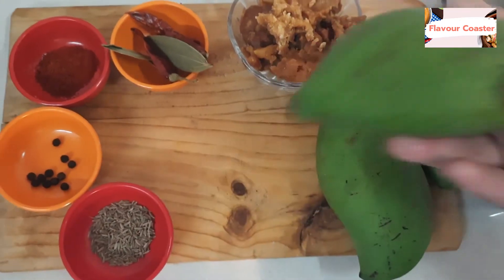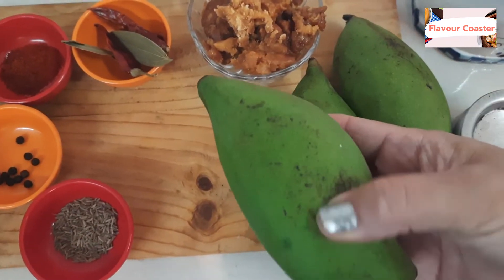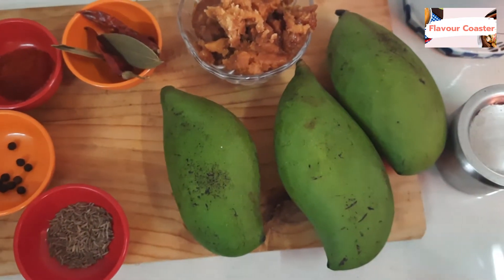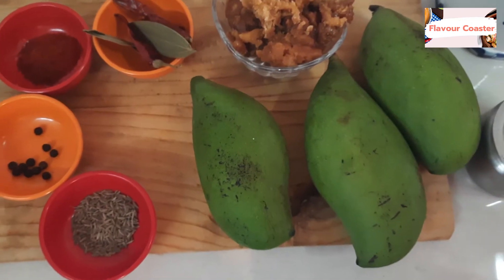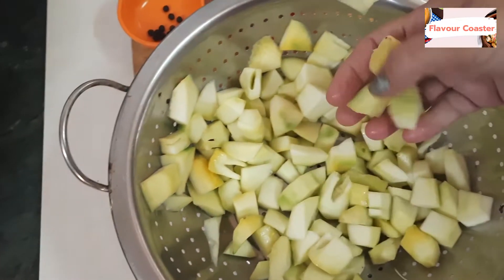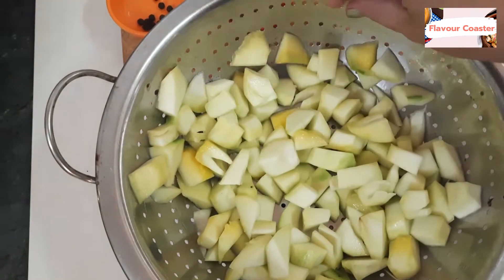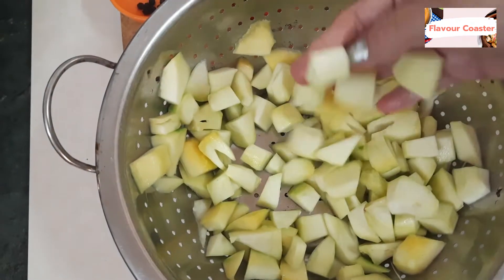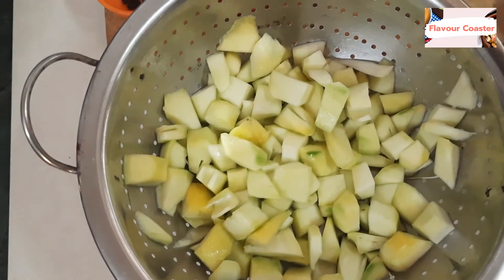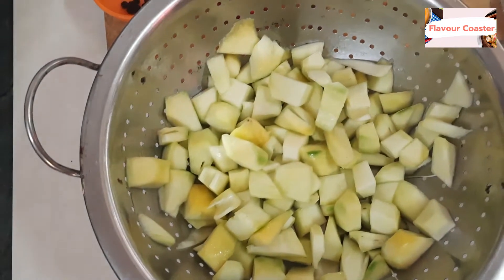First, we will remove the skin and cut the mangoes into small pieces. We have cut all three mangoes into small pieces and put them in a bag so that there will not be any water. You will get a little bit of moisture.